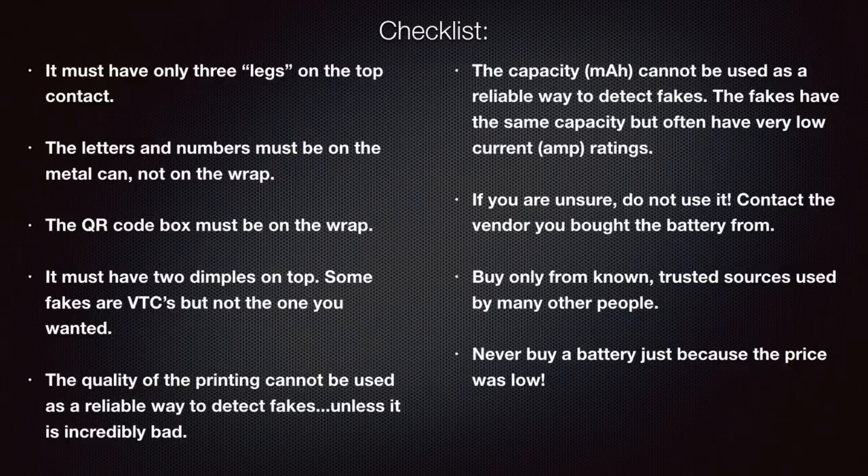There are other methods — like the examples for the VTC 5 and VTC 5A — that you can use to try to determine if a battery is genuine. The quality of the printing on the wrap cannot be used as a reliable way to detect fakes; there's too much variation between factories, over time, and between assembly lines. Unless the printing is unbelievably bad, don't rely on it.